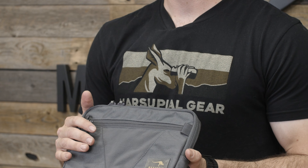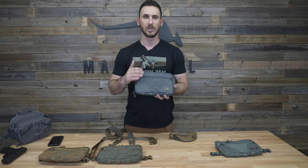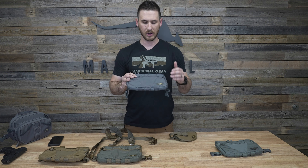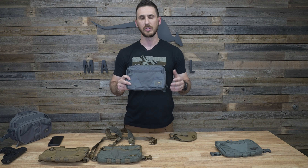It's a great fly fishing pack, it works great for hiking, mountain biking is fantastic — very low profile to your chest. I've seen people use it for photography and film. It's pretty much just a great way to have quick access to necessary items on your chest.